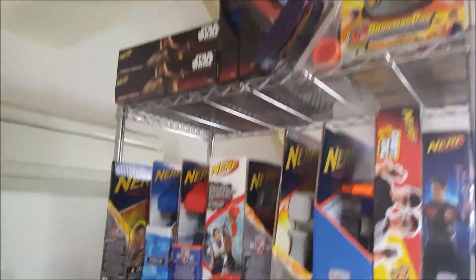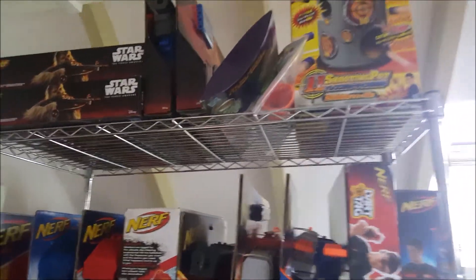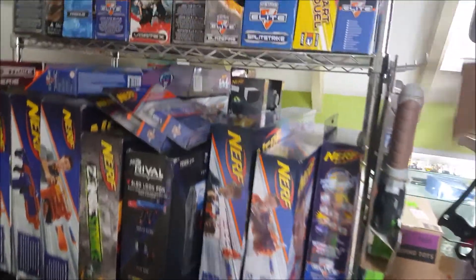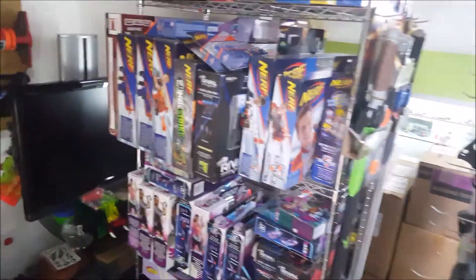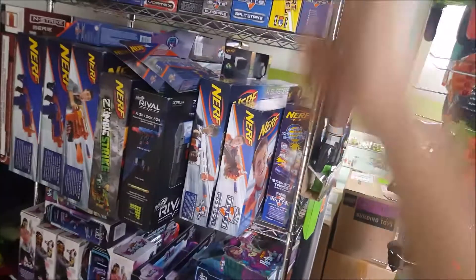Now we'll move on to this rack. It's pretty okay for the price, and if you have a large collection like me with lots of new-in-box blasters, this would be a very good solution. It's very neat, and you can actually stack up a few layers of blasters without damaging the boxes. I cleared up some space and shifted everything up here — it's a very efficient way of keeping your new-in-box blasters.